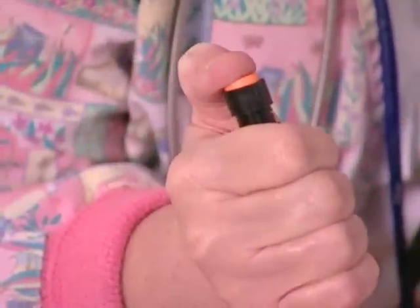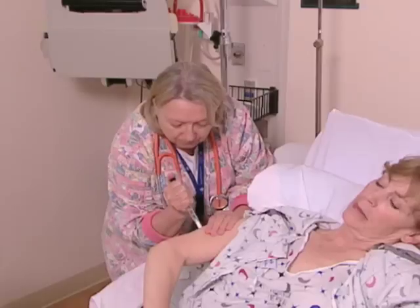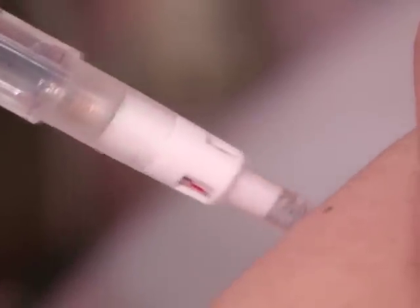Another difficulty is that part of the insulin in the pen may not be delivered. This can happen because the buttons on some pens are difficult to push down, making it easy to accidentally lift the needle out of the skin during the injection. And there can be leakage around the injection site if the needle isn't left in place for at least six seconds after the injection.